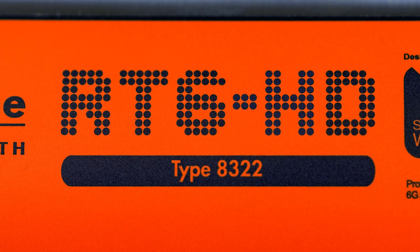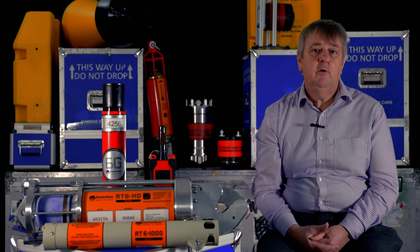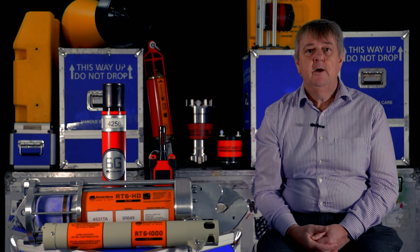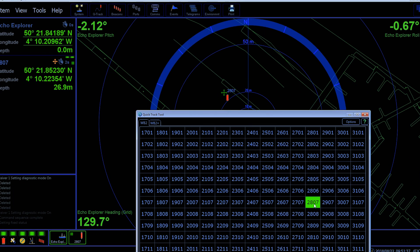Don't forget the 6 in RT6 is all important — it means that these releases are part of our reliable 6G family. This means that they can be operated in a number of different ways, including with our Ranger 2 systems.